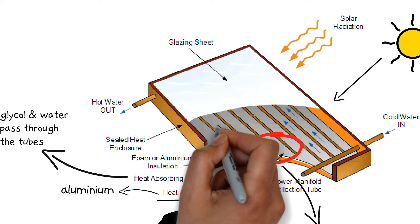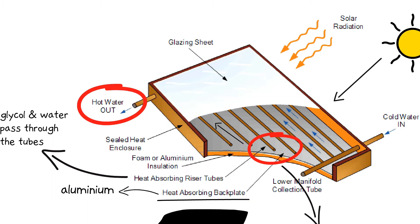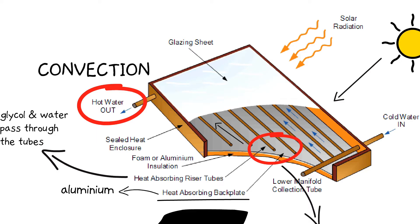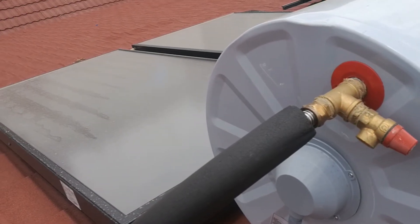The copper tubes run lengthwise across the rectangular collector, providing a big surface area to heat the glycol mix. Because hot water is less dense than cold water, hot water rises up the copper tubes and exits at the top of the collector. This is thanks to a phenomenon called convection. From there, the hot glycol and water mix flows back to the tank, completing the first closed loop.